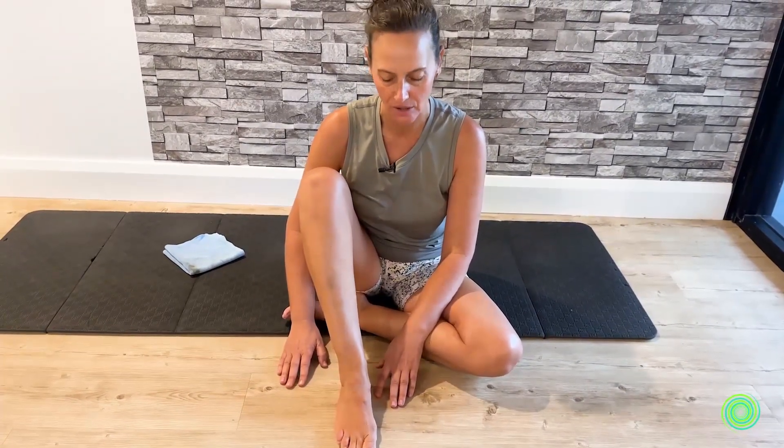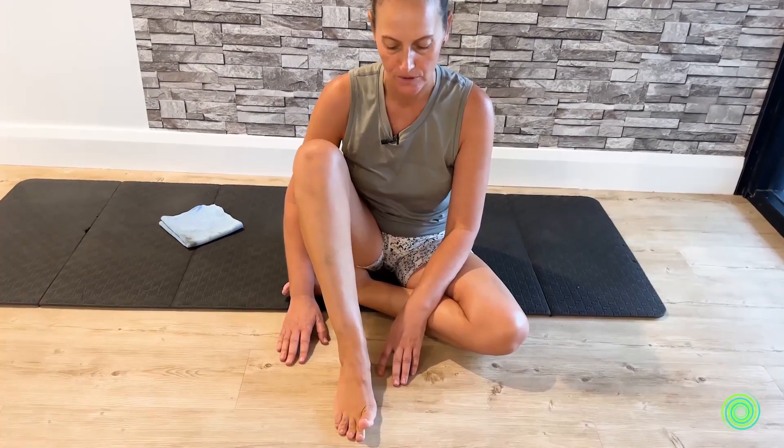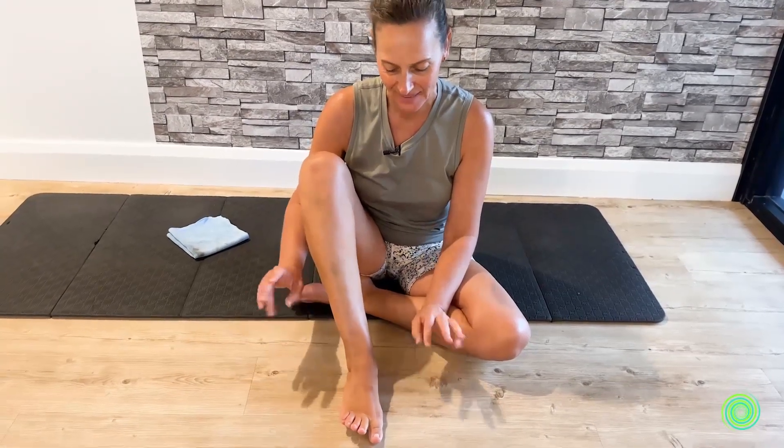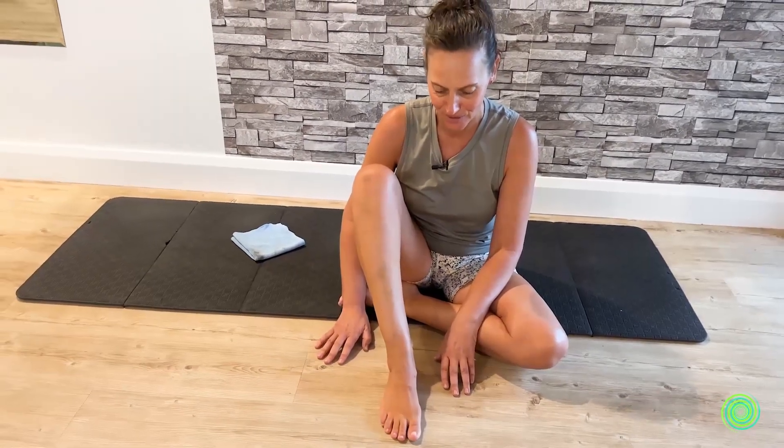Now we're going to alternate — big toe, then four toes, big toe, four toes. One thing that may happen is your fingers might start to do what your toes are meant to be doing, and that's okay because they're neurologically connected, but at the same time we want to make sure we're doing it from our toes and not from our fingers.